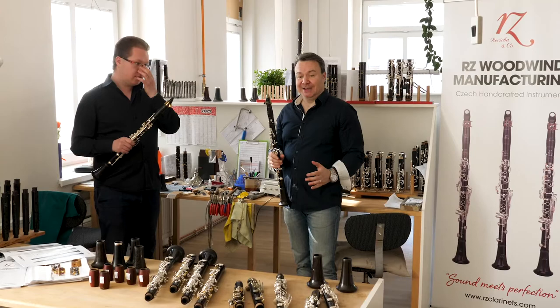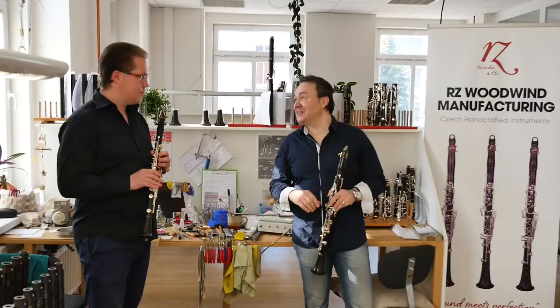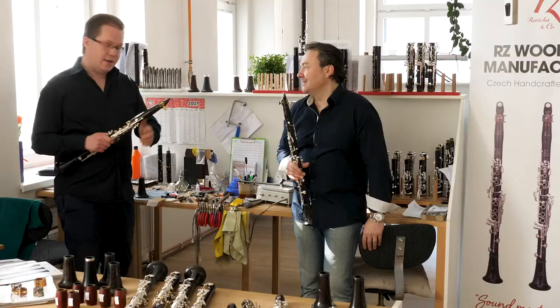Hello dear friends and all clarinetists, we are here again in the RZ manufacture — this clarinet paradise. We would love to present you the solo, and I am so happy to be here again with my great friend and RZ artist Jan Cenk.